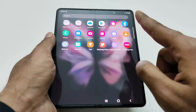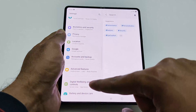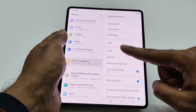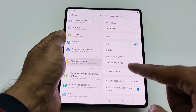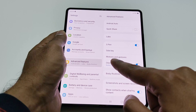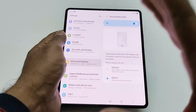First of all, you have to go to Settings. After that, scroll down and go to Advanced Features. Tap on it, scroll down, and here you will find an option called One-handed mode. Right now it is turned on, but if it is turned off then just tap on it, and then tap on the text 'One-handed mode' to go inside the settings.